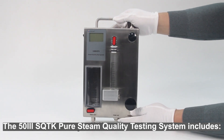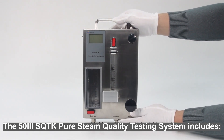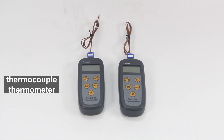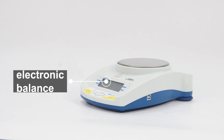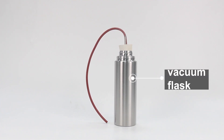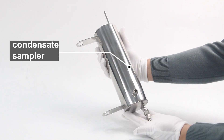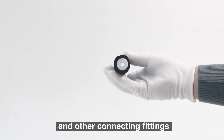The 53 SQTK Pure Steam Quality Testing System includes a non-condensable gas test device, thermocouple thermometer, electronic balance, vacuum flask, 316L pitot tube, condensate sampler, and other connecting fittings.